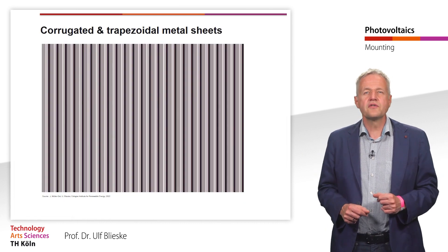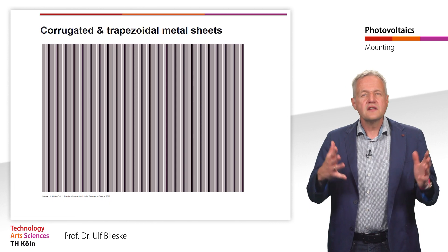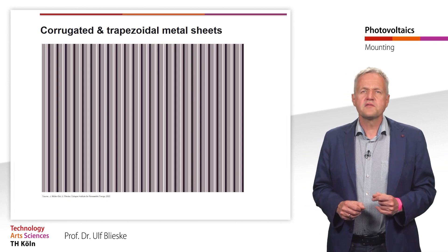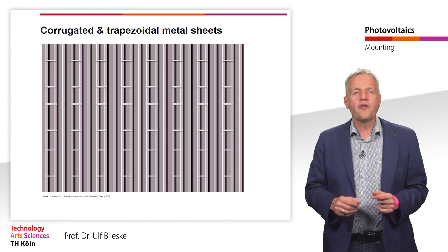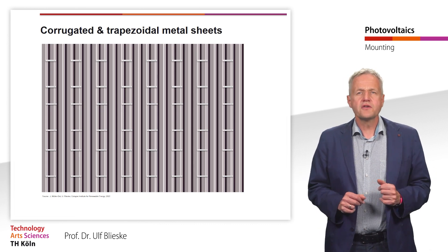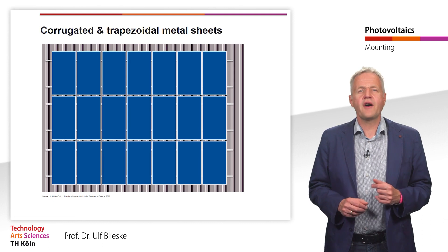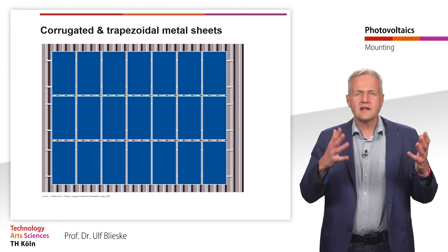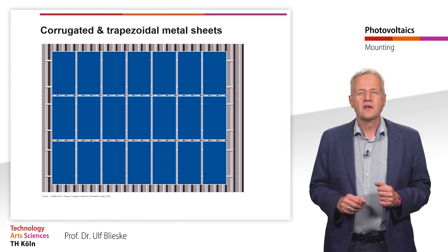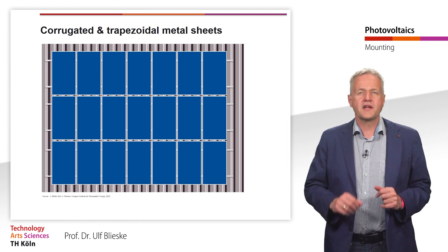Apart from tilted roofs, trapezoidal or corrugated metal roofs are a common type of roofs. These roofs are mainly used on industrial halls or other commercial buildings. There are various special mounting systems for these roofs. Short rails are often used, which are screwed directly onto two high points each. The modules are then clamped to four short rails each. The short rail system is a very cost-effective and fast method of mounting. Another significant advantage over the use of continuous support rails is the thermal decoupling of roofing and mounting rails. Due to the divided rails, no tensions occur in the event of different thermal expansion of the materials.